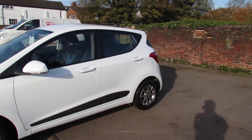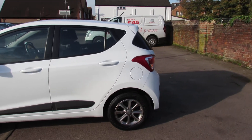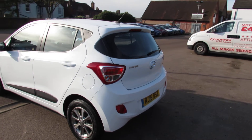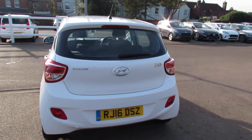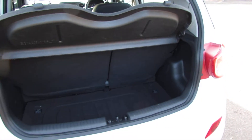The 1.0L gives you 66bhp, giving you a nice economical car to drive but also still fun, and of course it will be low on insurance. Coming round to the back of the car, I'm going to show you the boot because although the i10 is a small car it does have a decent sized boot — there you go, as you can see.